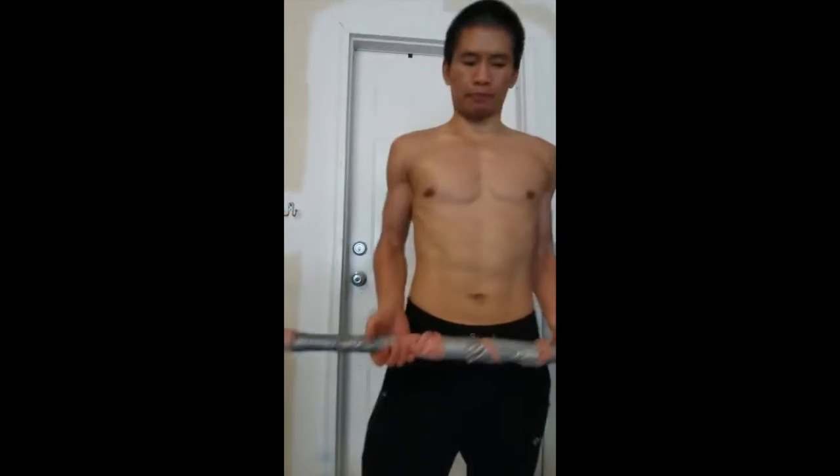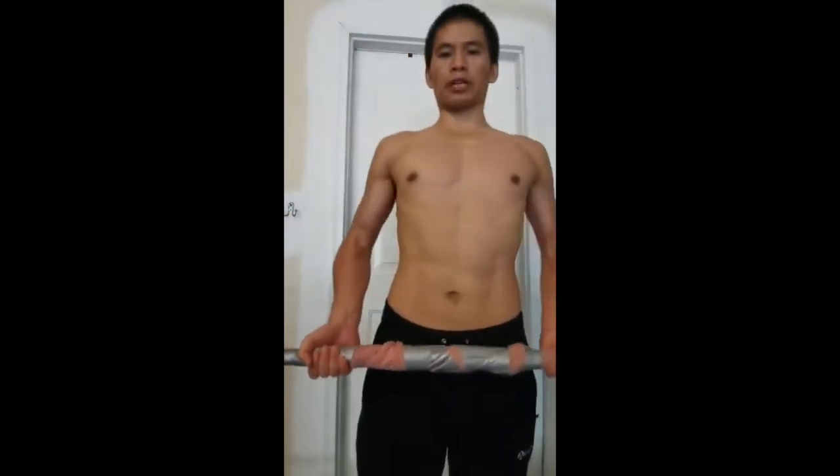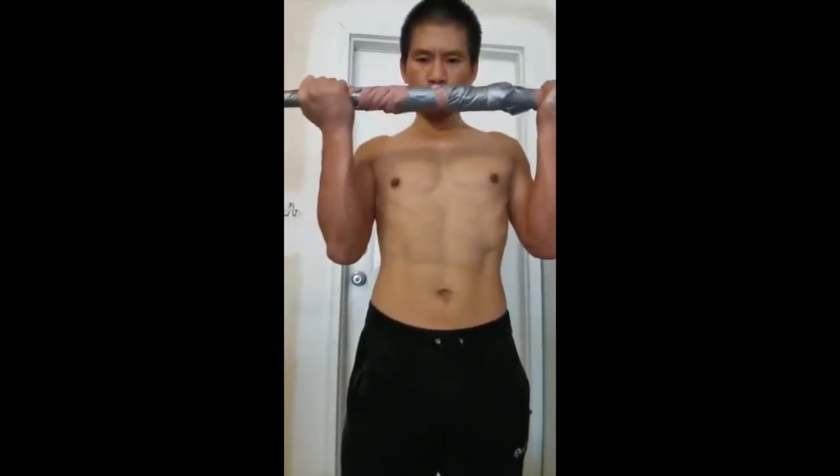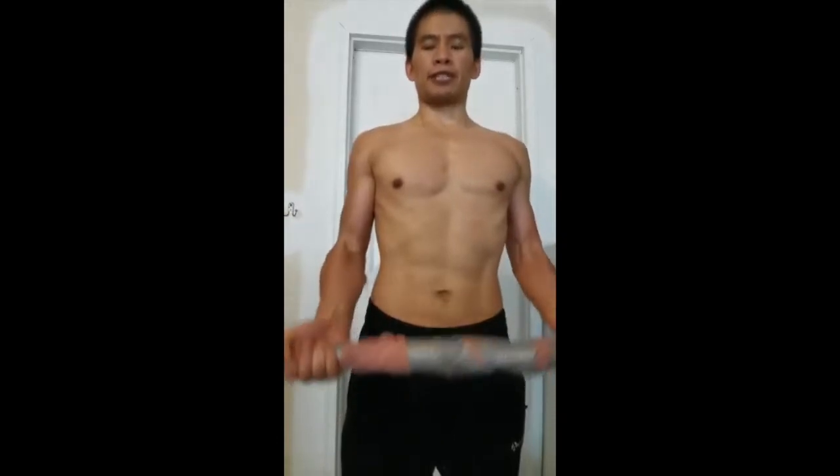If you have the barbell, we can also use the barbell to train the bicep. It's almost the same — just fix your body, fix your core, then you can pull it up, pull it down. When we're done, we should always do it slowly.